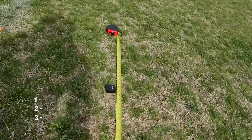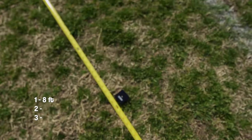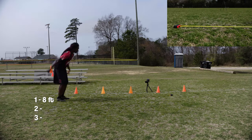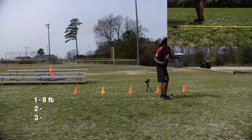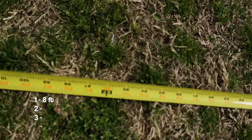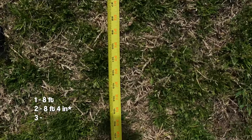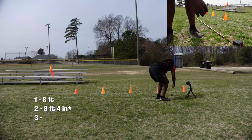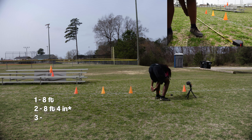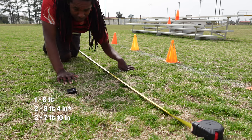Your boy here got eight feet — look at that, that's crazy, I shocked myself. I got to try to get more than eight feet. I took a step back but I landed here — that looks like eight feet and three inches. Eight feet, three inches. The third jump was seven feet, ten inches. So my second jump was the furthest one. On to the next one.